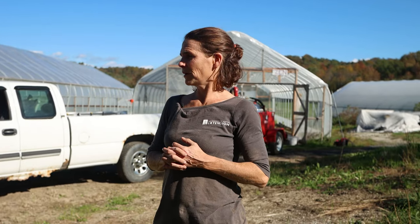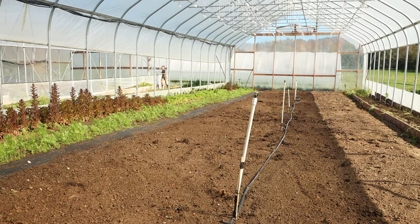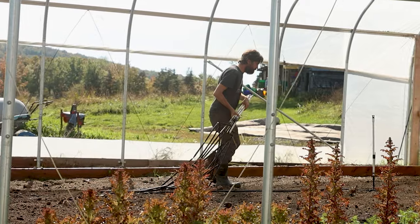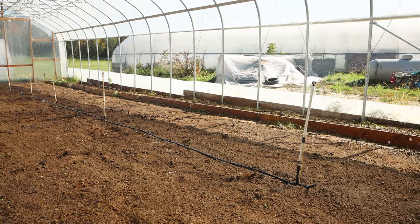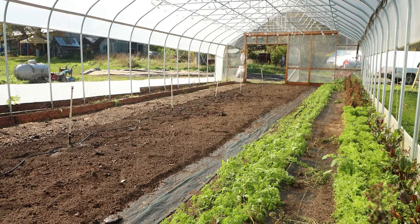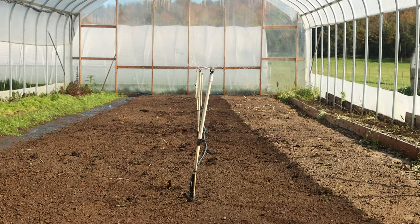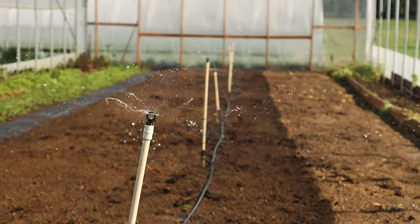The first step to setting up a soil steamer is really good bed prep — having the soil exactly as you want it for planting or direct seeding after steaming, since you don't want to disturb it afterwards. The second step is to water it well, about as you would for typical irrigation — not too wet, not too dry. You want steam to blow down into the soil and move through the soil profile efficiently, and a too dry or too wet soil won't transfer the heat efficiently.